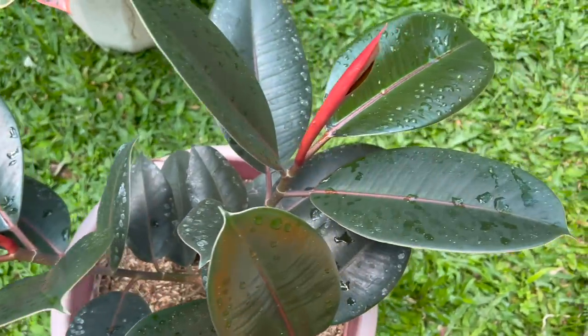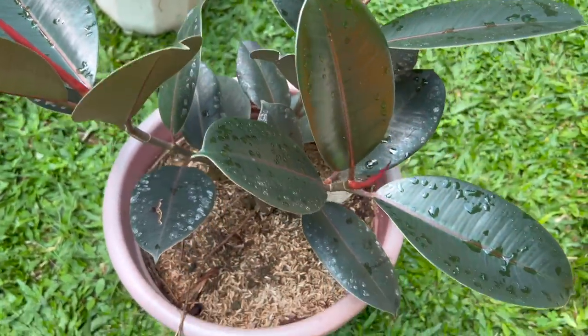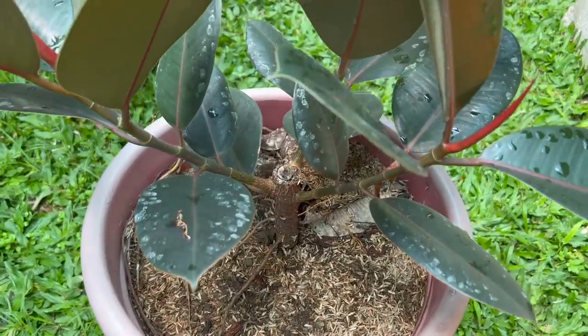Kasi mas mature na yung branch na in-air layer o minarkot natin. Huwag kayong magmamadali na i-propagate siya. Kita nyo, lahat ng rubber tree namin na na-propagate — naging successful lahat yan. Once na natutunan ninyo kung paano magmarkot, napakadali na, at mawiwili kayo talaga, lalo na kapag naging successful yung mga unang markot ninyo. Nakakatuwa at nakakapag-excite kasi alam na ninyo na marunong na kayo talaga.